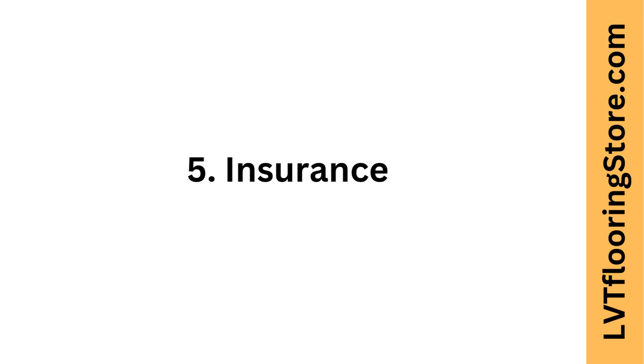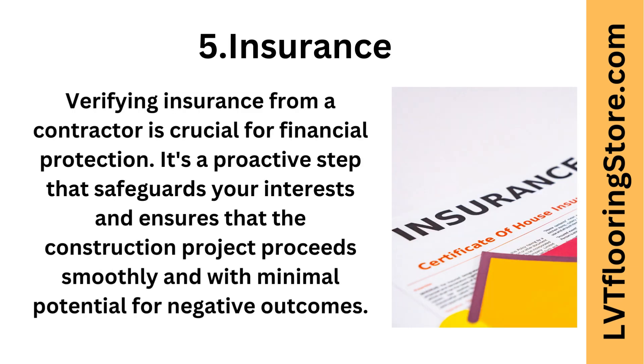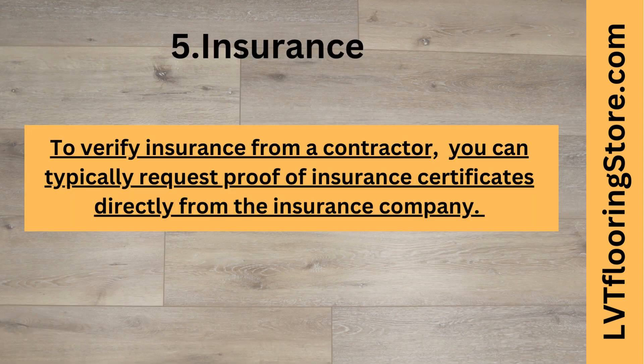Fifth tip: insurance. Verifying insurance from a contractor is crucial for financial protection. It's a proactive step that safeguards your interests and ensures that the construction project proceeds smoothly and with minimal potential for negative outcomes. To verify insurance from a contractor, you can typically request proof of insurance certificates directly from the insurance company.